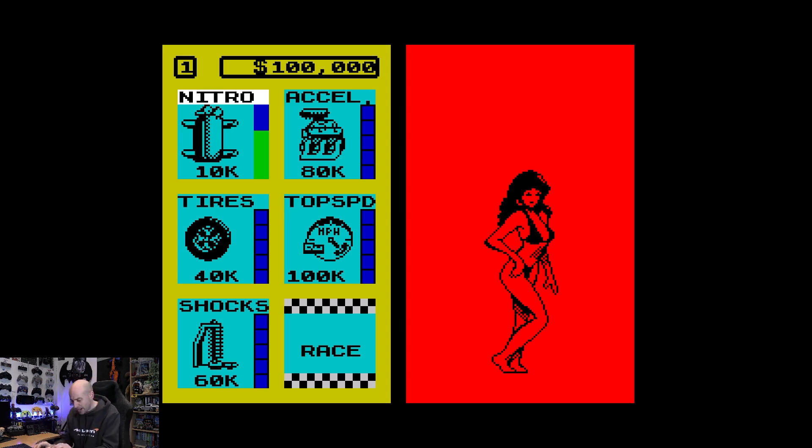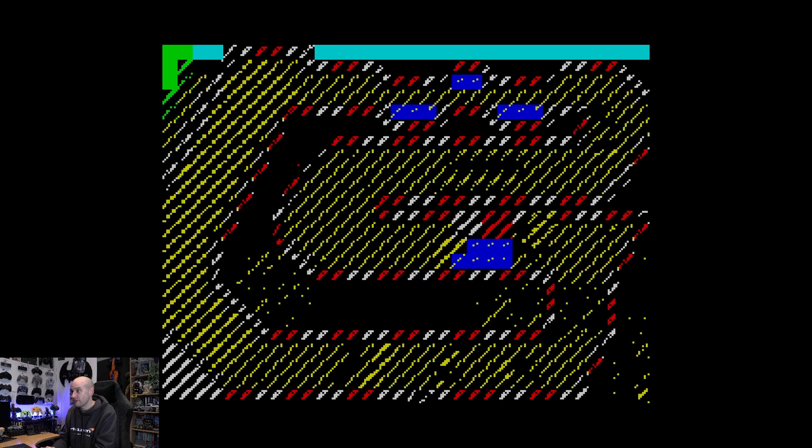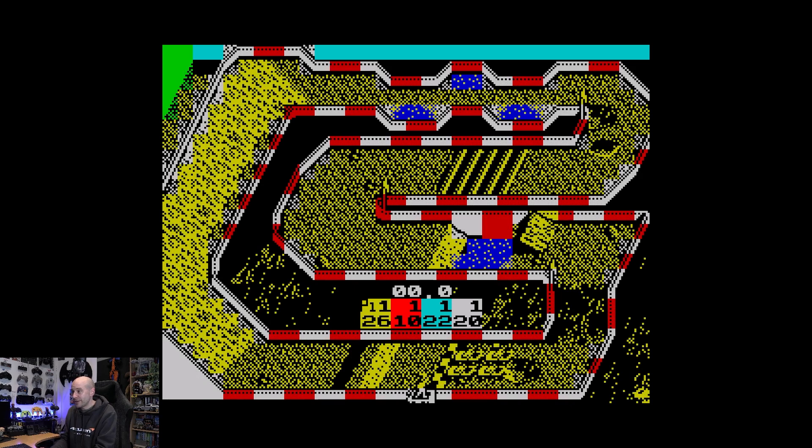I didn't use any nitros in that race, so I'm going to spend £40,000 on some new tyres and bank the rest of £60,000 and carry on to the next race. Let's see if we're going to actually finish better than third. I'm at the back on this one.